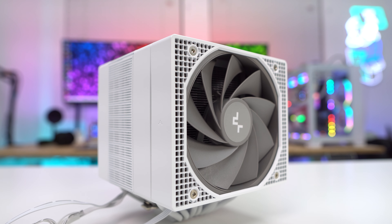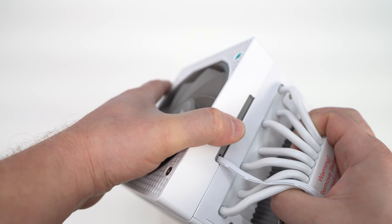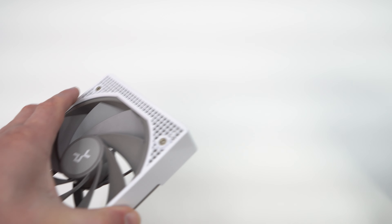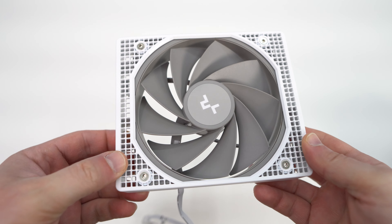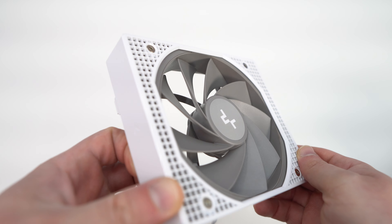On the opposite side of the cooler, we have our first fan, which is a 120 millimeter FDB fan. The fan clips right onto the back of the cooler and can be adjusted up to make clearance for large VRM cooling or IO covers around your CPU socket. This fan is pretty much the only thing on the cooler that's not white, as the blades and outer frame are gray.